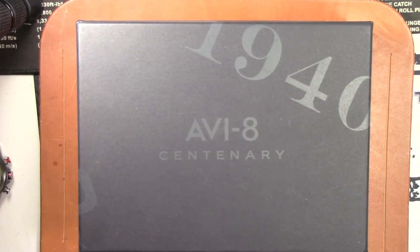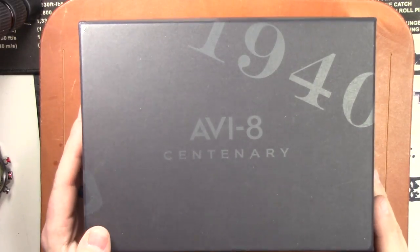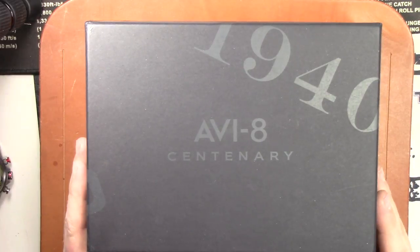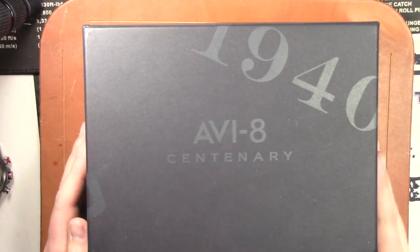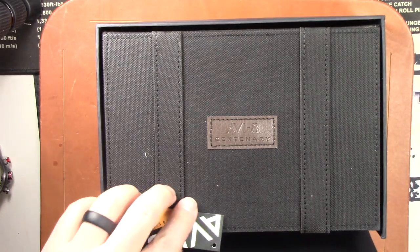All right YouTube, what is going on — we have another watch video. We're looking at another AV8 watch, this is their newest model, the Centenary. They're doing a bunch of different models in this line starting with the 1920, which is what I have here and what this video is going to be about. But first I want to show you the packaging because it was pretty crazy.